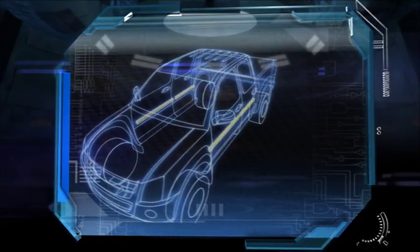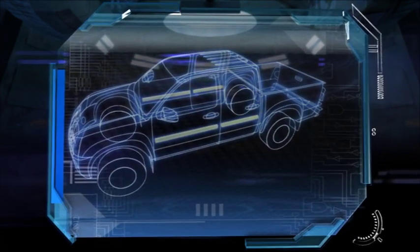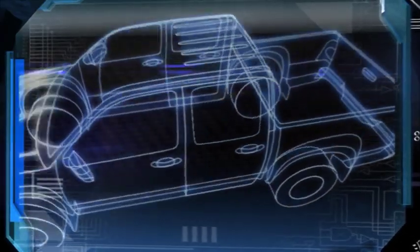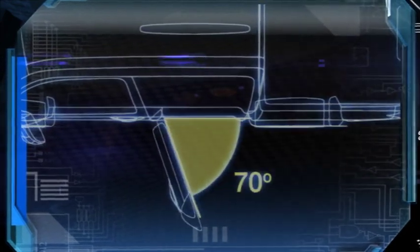Inside all D-MAX doors are huge side intrusion beams to maximise the protection of the occupants in the event of an accident. The doors on the crew cab open a full 70 degrees, making entry and exit very easy.